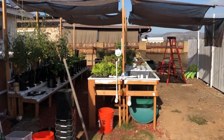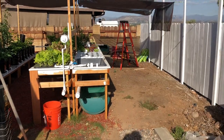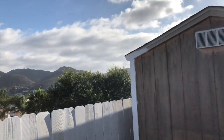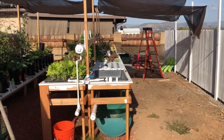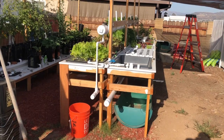Hey everybody, thanks for taking a moment to watch my little video. I'm gonna go over the fence and show you — it's a nice day. It is the last day of May, still a little bit chilly in the evenings. Check my watch — it's getting into the high 60s right now, but summer is around the corner.